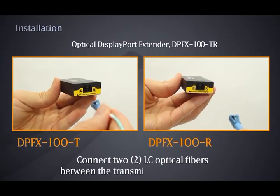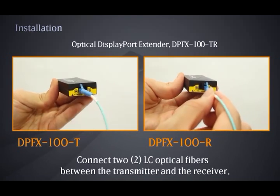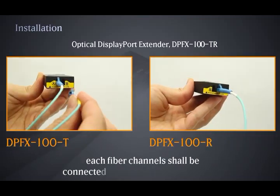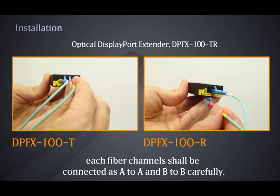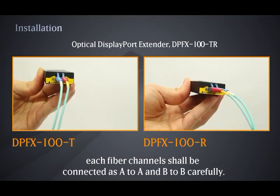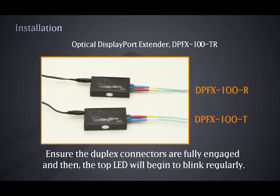Connect two LC optical fibers between the transmitter and the receiver. Each fiber channel shall be connected as A to A and B to B carefully. Ensure the duplex connectors are fully engaged, and then the top LED will begin to blink regularly.